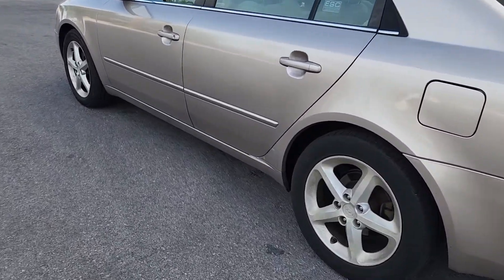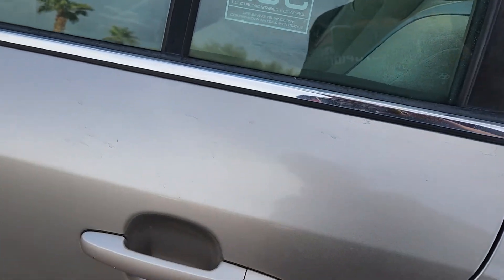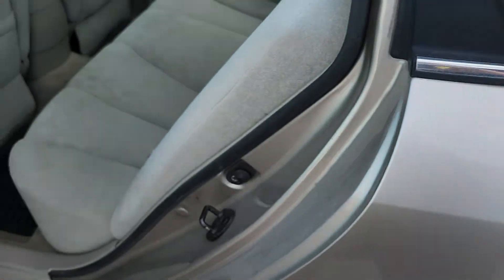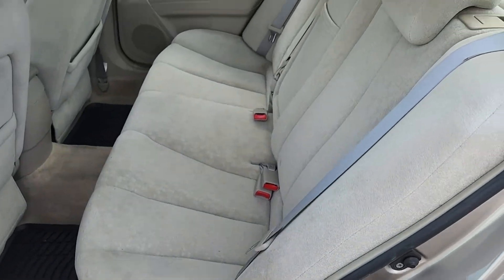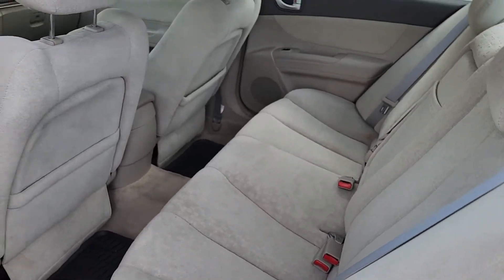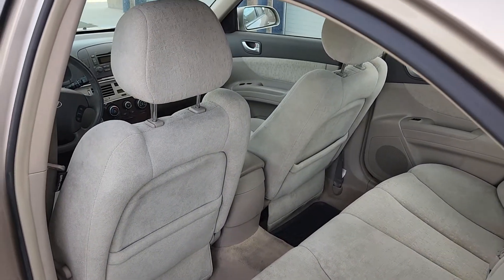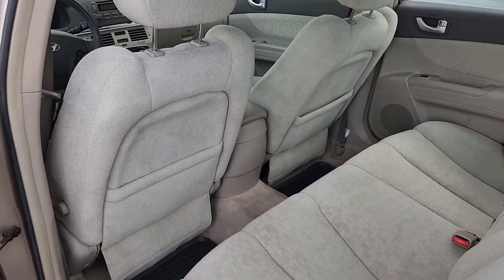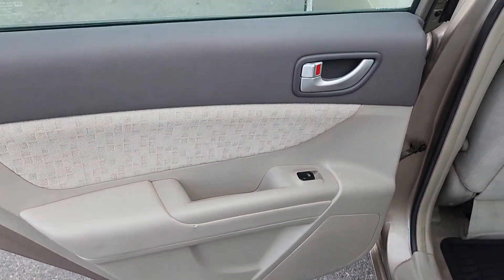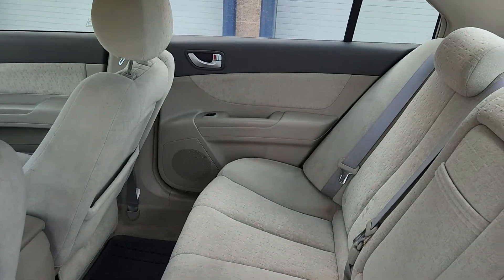Now let's take a look inside. I'll show you the back seat first. It does have a remote key fob. This back seat practically looks like nobody's ever sat in it — it's in really, really good condition. Look at the backs of the two front seats, they're in good shape. All of the door panels look like that, all of them.